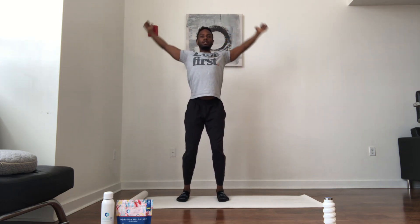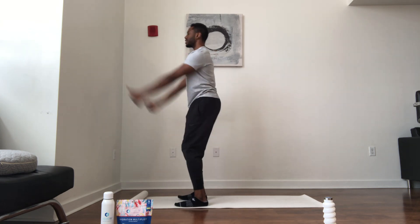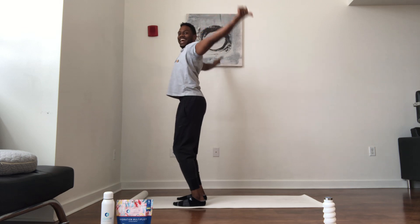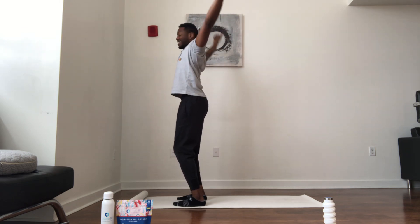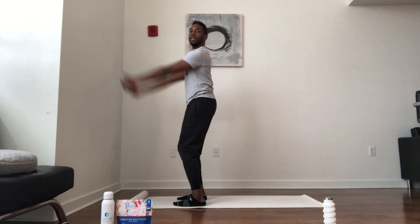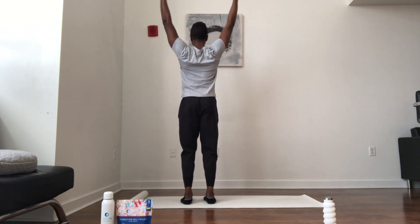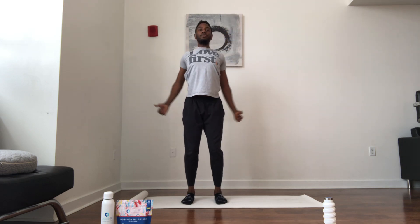We're going to warm up these shoulders with YTAs. Do it in a Y shape, here's your T, down for your A, circle through. Make sure those shoulders are nice and loose — if you sit at a desk all day or you've been sitting all day, great exercise for the shoulders and neck. Really pinch back through the shoulder blades.